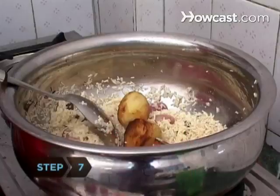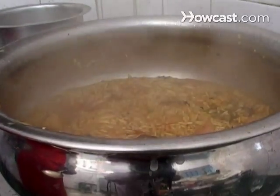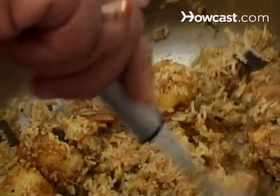Step 7. Add the potatoes and chicken to the rice and bring it all to a boil. Cover and simmer for 20 minutes. Serve and enjoy.